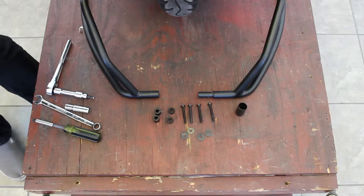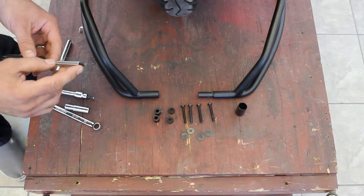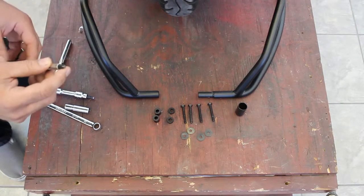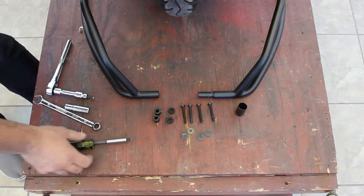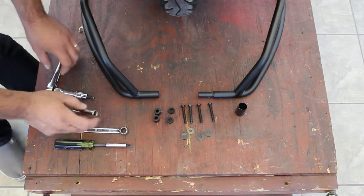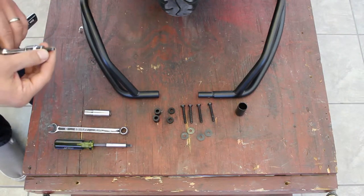We don't need very many tools to install this, but the one important tool is a number three Phillips style screwdriver. The screws in the foot peg are a little bit larger than a standard number two and may strip if you use a number two, so I recommend a number three. We're also going to need a 13 millimeter wrench, a 10 millimeter socket, and a five millimeter Allen key.